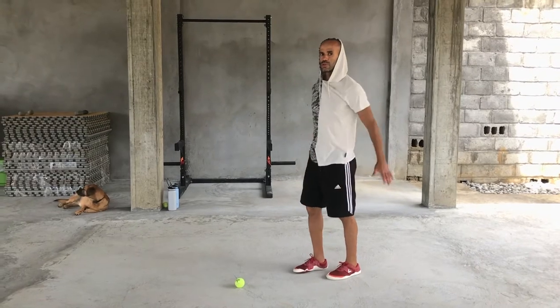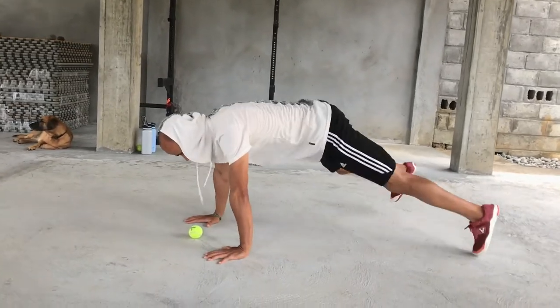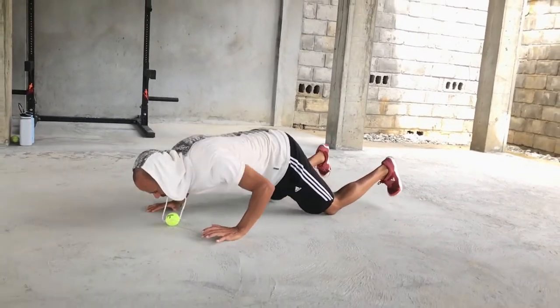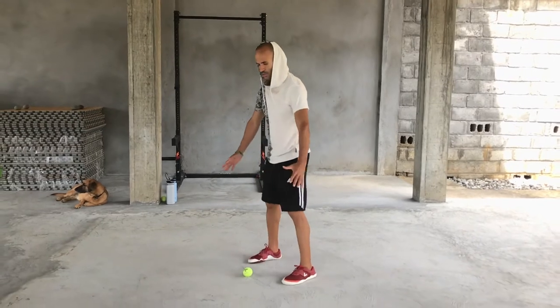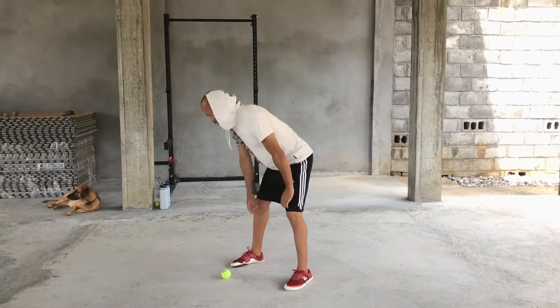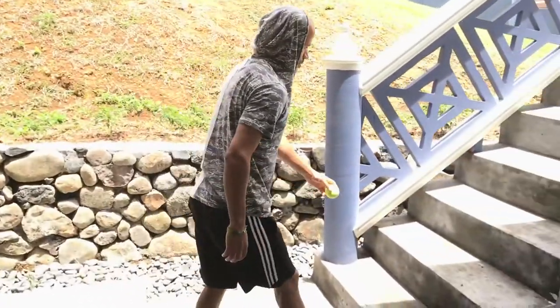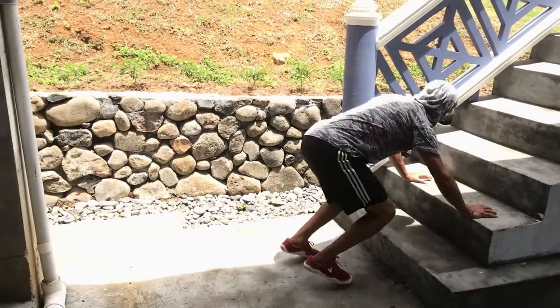If it's too hard to do a regular push-up, you can try a few things. You can spread your legs wider, which gives you a little bit more leverage. You can drop your knees to the ground when you touch the ball, which will make it a little bit easier. You can also do it on an elevated surface — like an aerobic step — or put the ball on stairs so that when you go down, you're doing an elevated push-up.